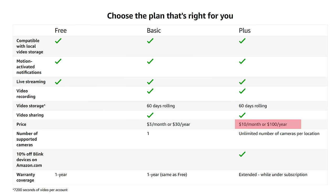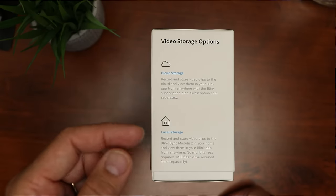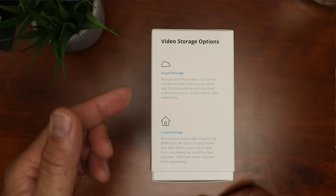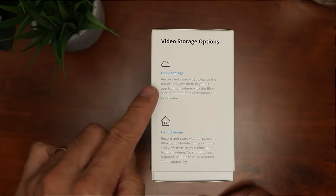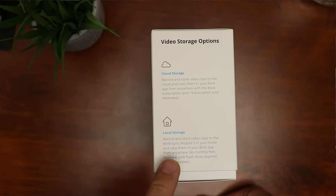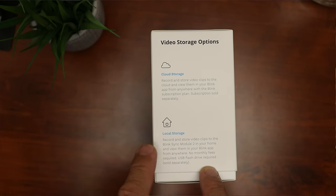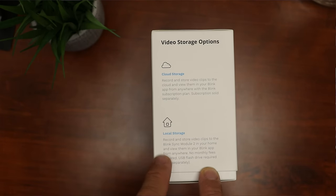Your recordings will be stored in the cloud for 60 days. But before dismissing this option — the new outdoor camera, the new indoor, and the Blink Mini — it can record and store video clips to the Blink Sync Module 2. Keep the box because it says you can view them in the Blink app. We'll talk more about this later.